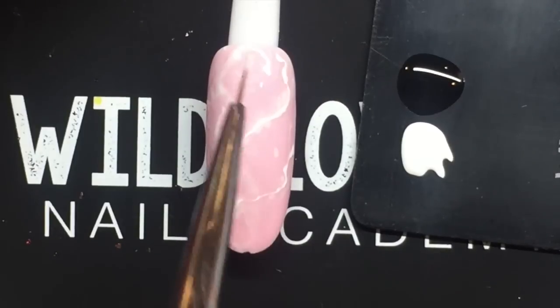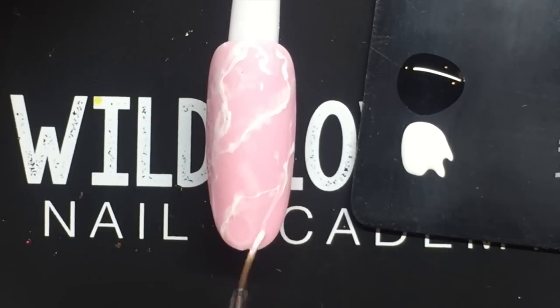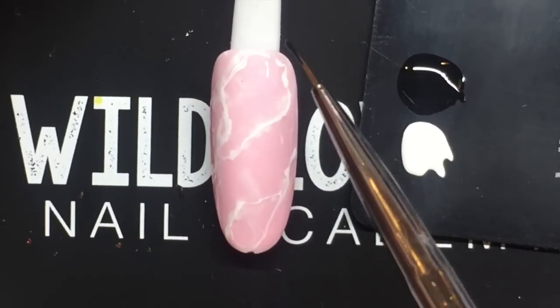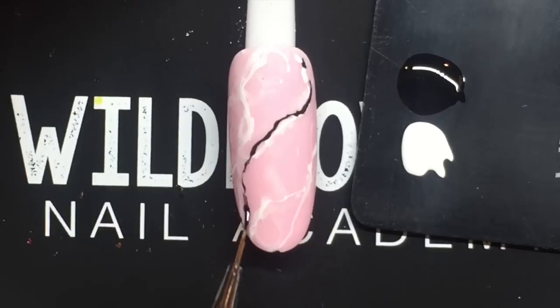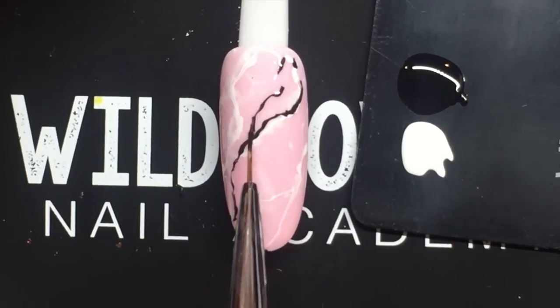This is how you'd do the Himalayan salt nails, or what they call the rose quartz nails. But I'm going to take this a step further and turn this into more of a granite-style nail with a little bit of geode in there just for fun. I'm taking a black gel polish and doing the same thing into the wet metallic top coat.